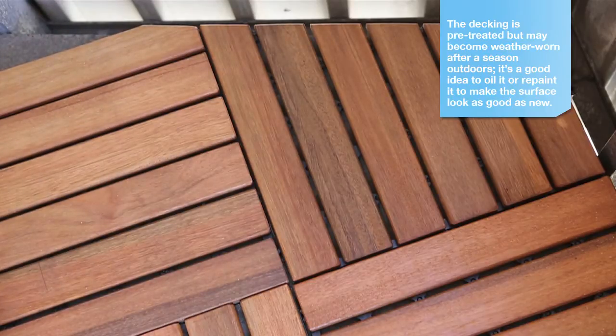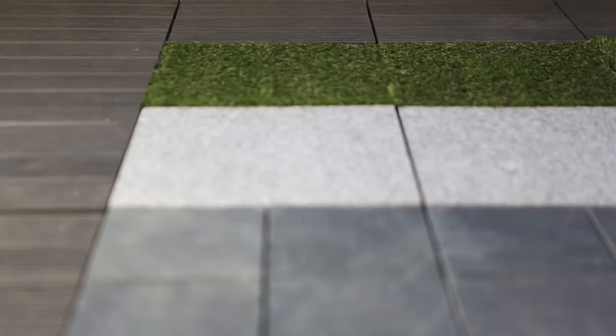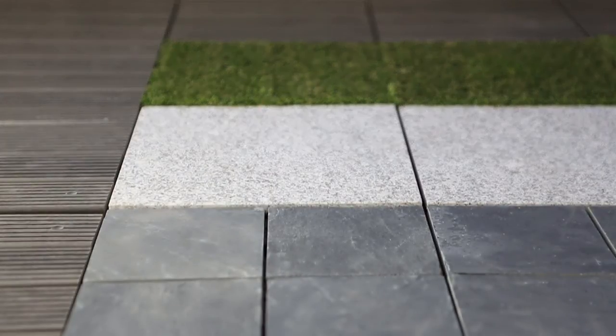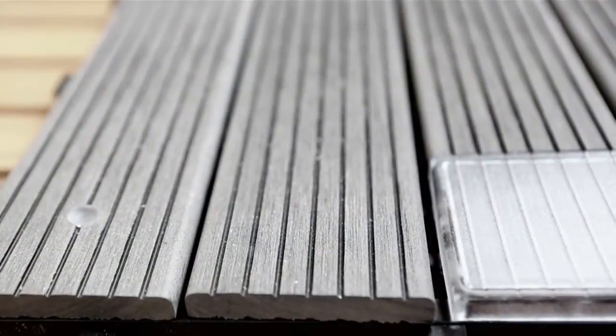On this balcony, we've laid decking to cover the cold concrete floor, but tiles in artificial wood, artificial grass, granite, slate, and artificial wood with solar panel are also available.